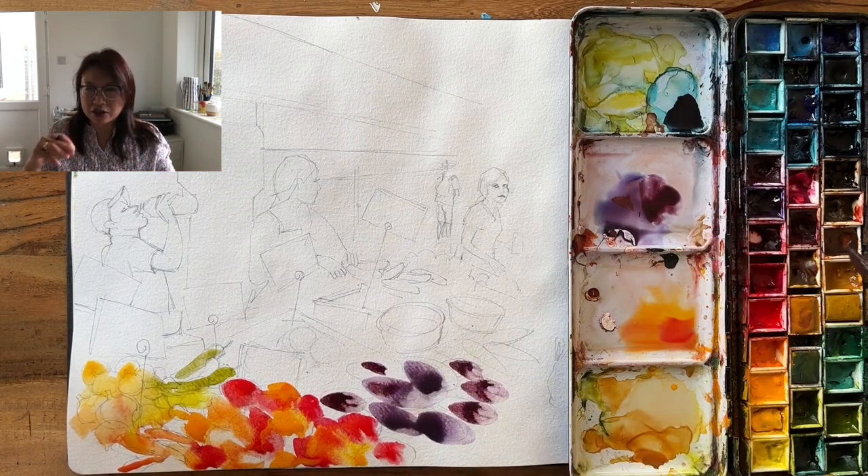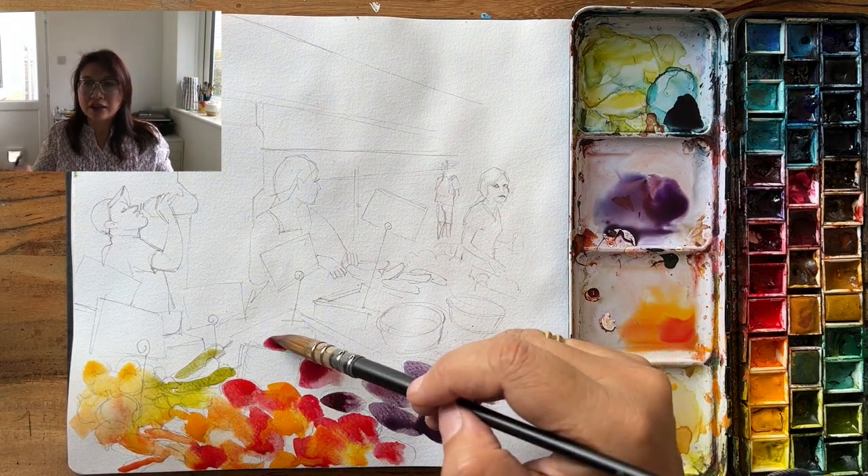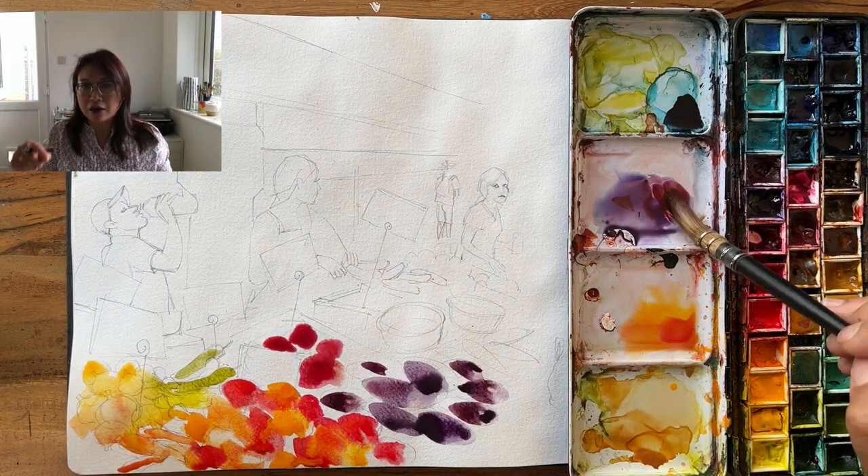You can see that I've mixed a variety of colours — they will be probably Payne's grey, a bit of brown. And those that I've just filled in are beetroots.